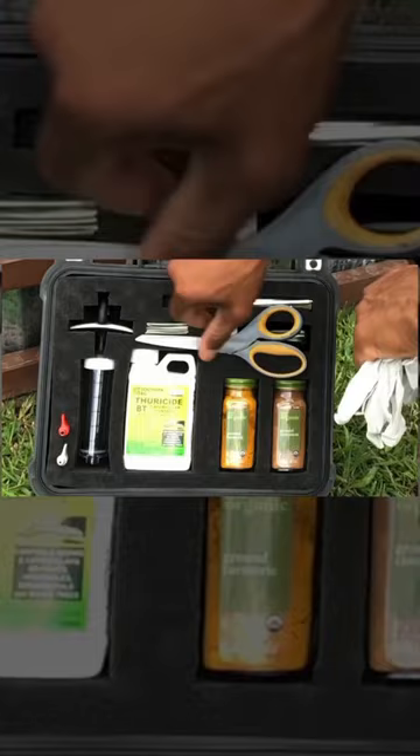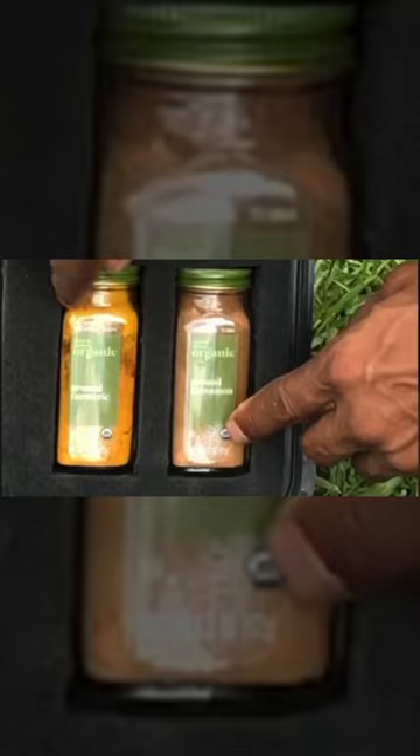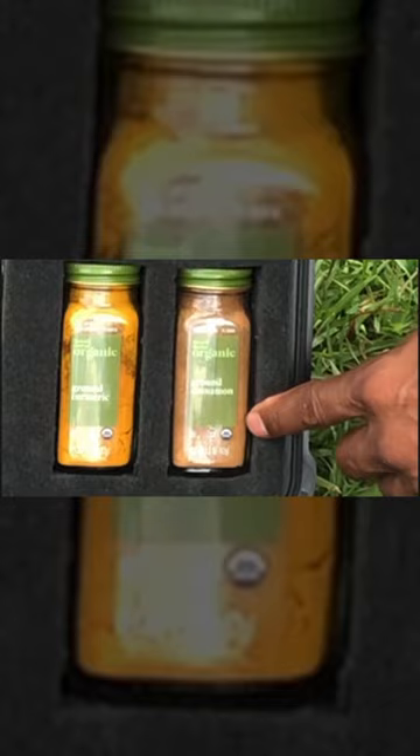Alcohol wipes to disinfect my syringe, organic cinnamon to mask any pheromones given off by the wounded plant, organic turmeric is going to help heal the wound, and I inject BT just above the entry point of the squash vine borer.